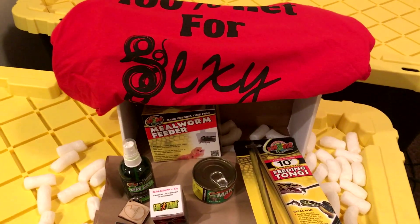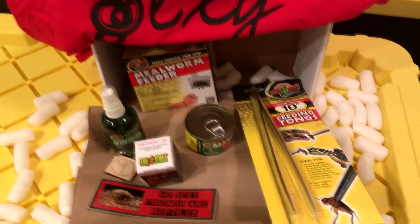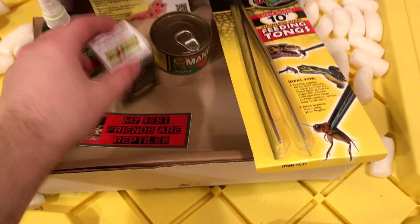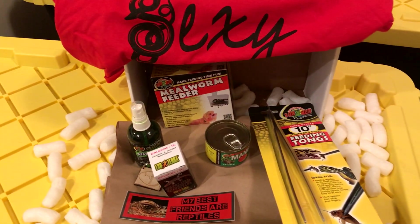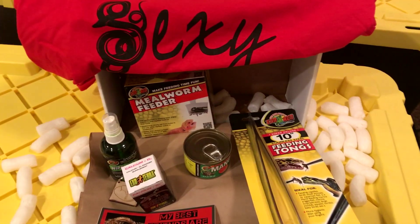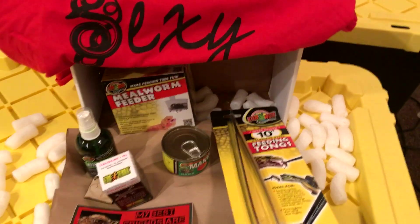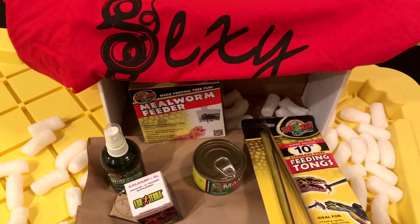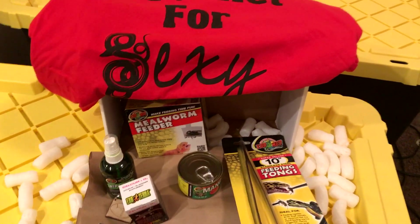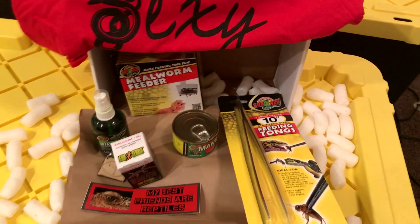Overall I think it's a really quality box. There's a lot of really nice stuff in here — the disinfectant is really good, feeding tongs are always useful, calcium is pretty much always needed. The box works as a monthly subscription. You can get it month by month or pick specific months, like a Jake Scott Herps theme one. It's $35 for one month, and if you bundle three or six months it'll be a little cheaper.